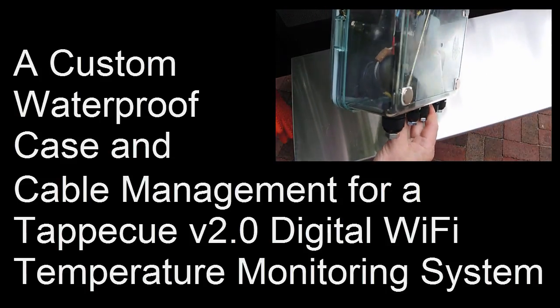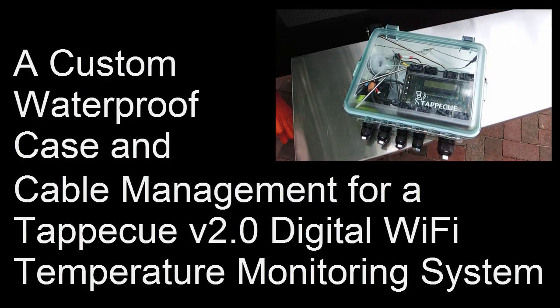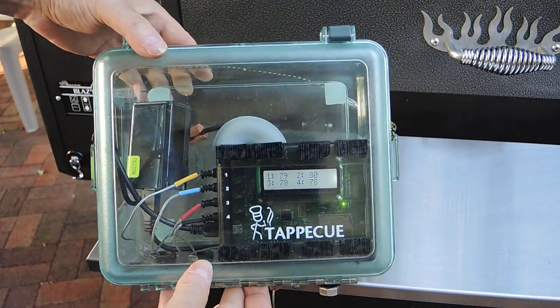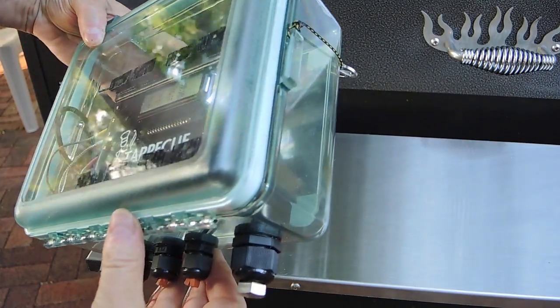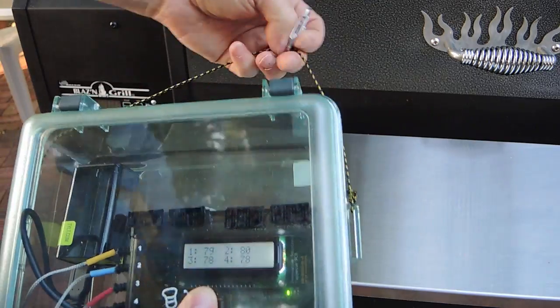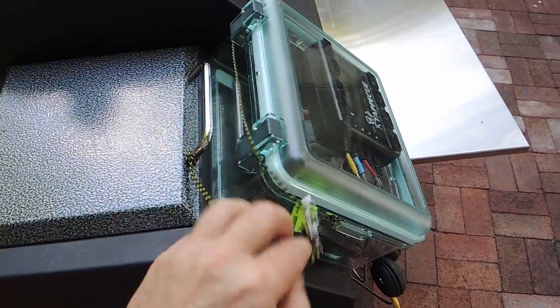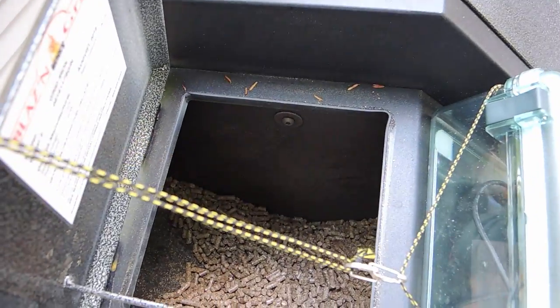The device has four temperature probes and I can use any or all of them at the same time. Although the device is somewhat water resistant, I wanted to make it impervious to wet weather by putting it in a watertight enclosure. Another goal was to better manage the probe cables, as they can easily get tangled and it's often difficult to tell which probe is monitoring which temperature. So I decided to make an easily repositionable enclosure that serves as a container for all the system parts as well as a USB battery power supply.